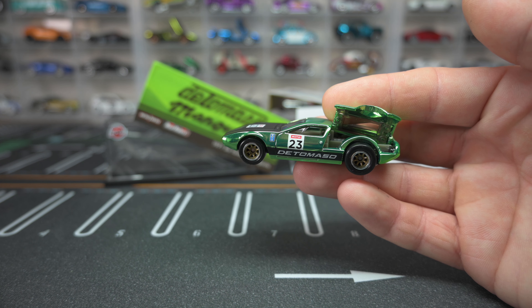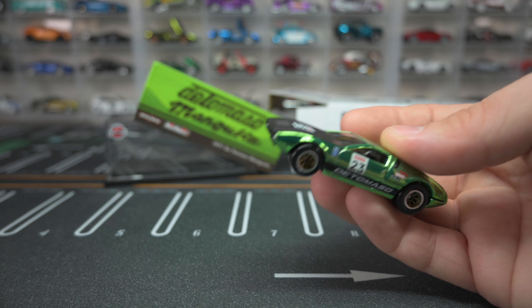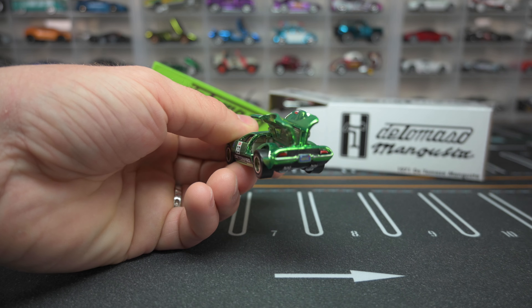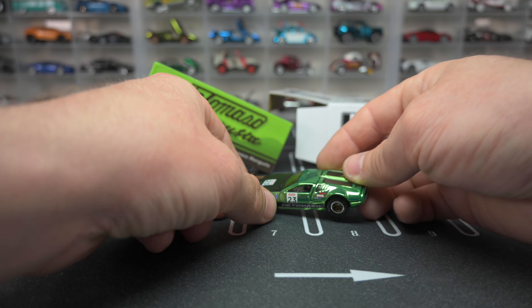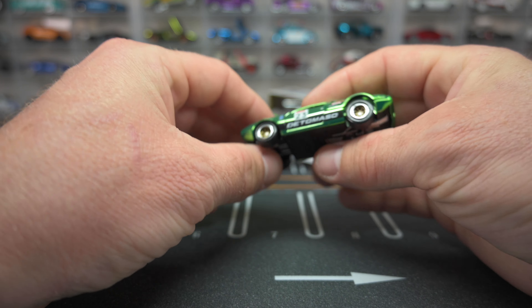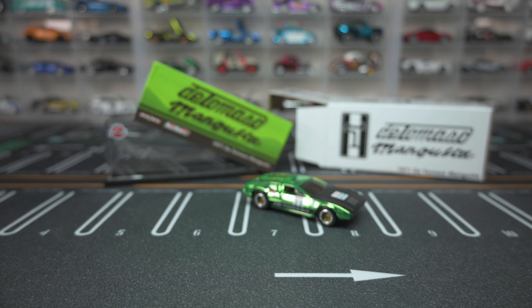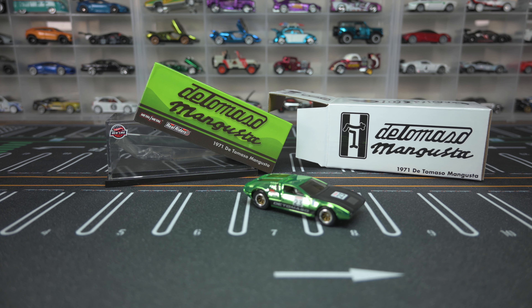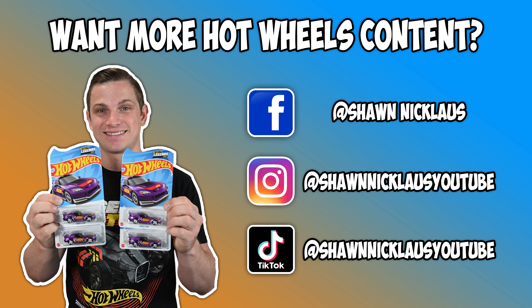Alright guys and gals, that is the De Tomaso Mangusta. I hope you guys didn't miss out on this awesome car with those really cool gull wings — that is just something you don't want to miss out on. You definitely want to have this in your collection; they did a phenomenal job with it all the way around. Such a cool, highly detailed car. Let me know if you guys picked it up, and don't forget to like and subscribe.